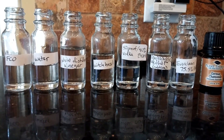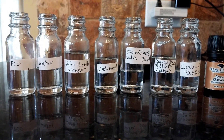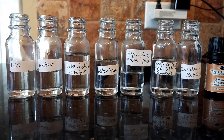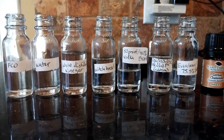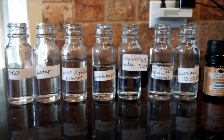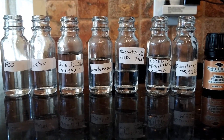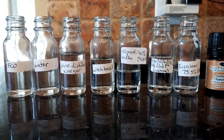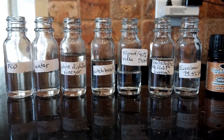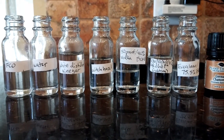The next one is 80-proof vodka. When something is described by proof, half that number is the percentage of ethanol — EtOH is my shorthand for it. Then we have isopropyl alcohol, which is a rubbing alcohol, also diluted. The last one is Everclear — in North Carolina this is the highest percentage of grain alcohol you can buy off the shelves at the ABC store. You can also get perfumer's alcohol, which is nearly 100% ethanol, though they do control sales of 100% ethanol.